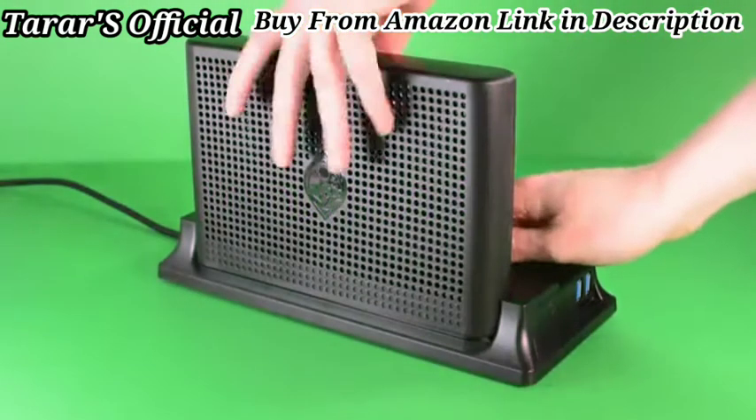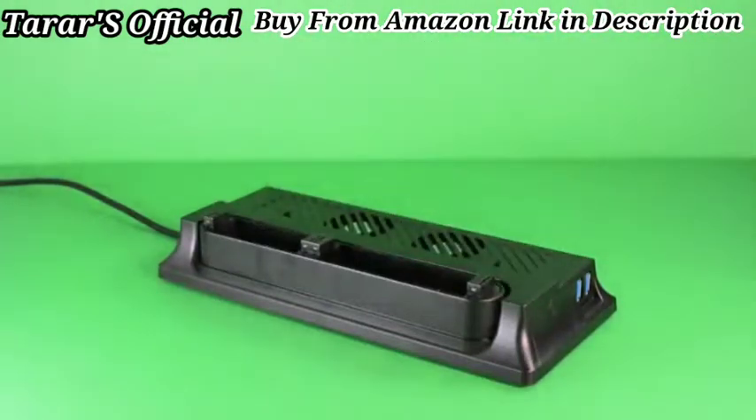The MediaHub XS is the world's first all-in-one cooling and storage solution for the Xbox One.